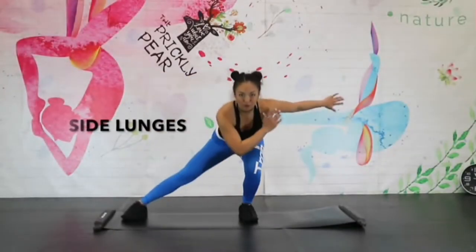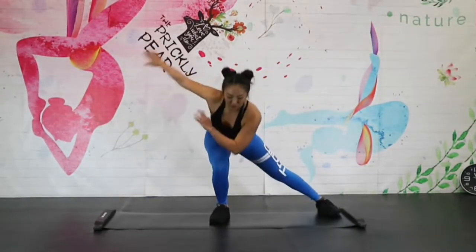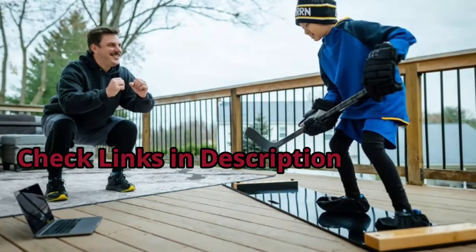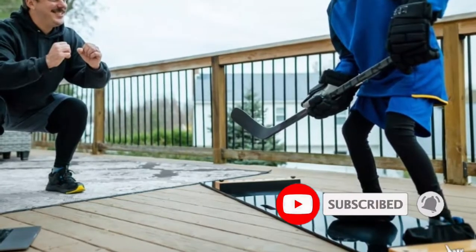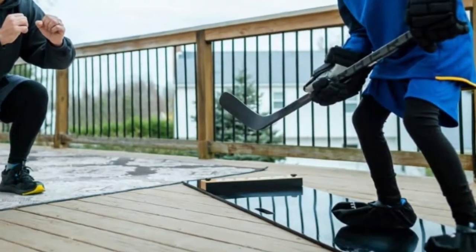If you're also in this category, we've put together the best slide boards that will help you deal with this problem. Let's get started with the video.